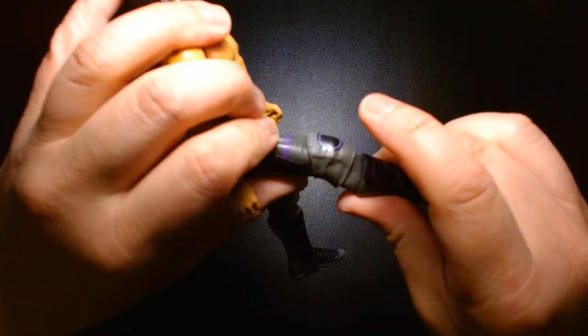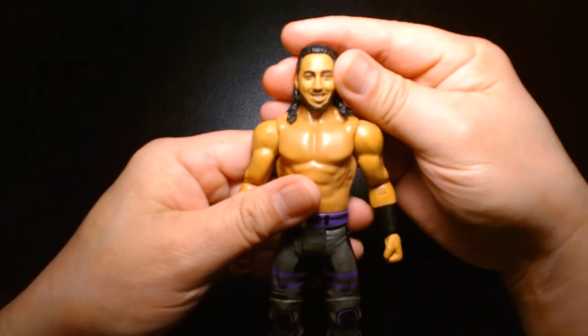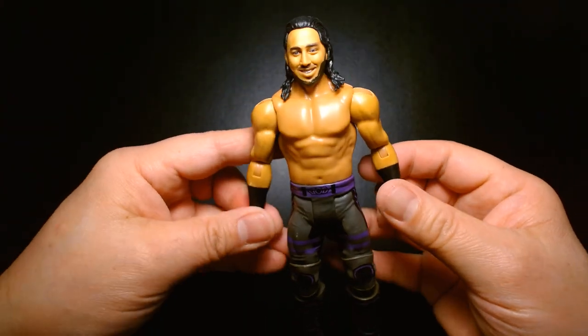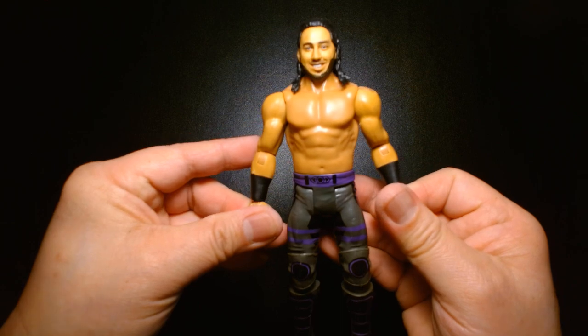If you've handled the basic figures, you'll know the knees are incredibly difficult to bend and I don't really want to force it right now. But overall it's a solid figure and a great representation of Ali.